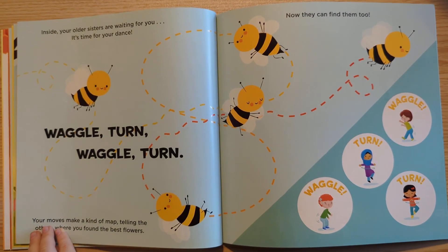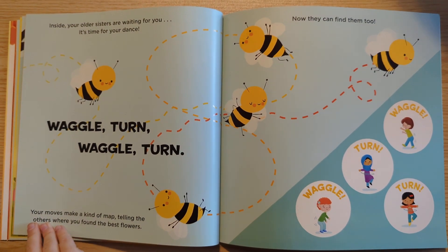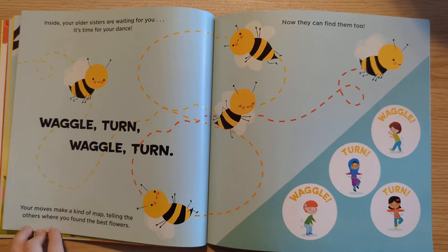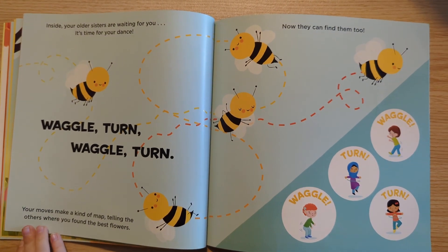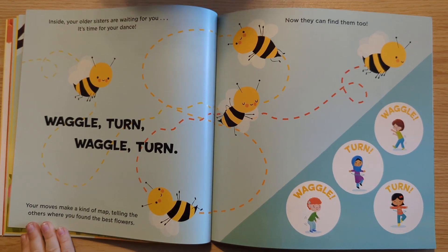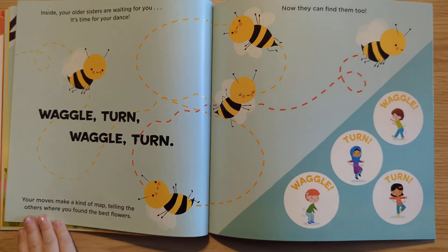Inside, your older sisters are waiting for you. It's time for your dance. Waggle turn, waggle turn. Your moves make a kind of map, telling the others where you found the best flowers. Now they can find them too. Waggle turn, waggle turn.